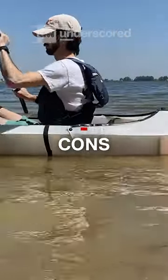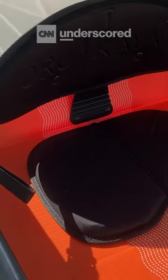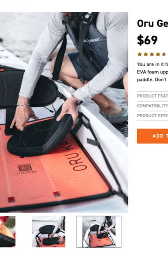But it's not built to handle choppy water and doesn't offer much in terms of comfort. If you're hoping to be in the water all day long, you might want to look into a kayak with more padding, and Oru does offer a few upgrades for that.